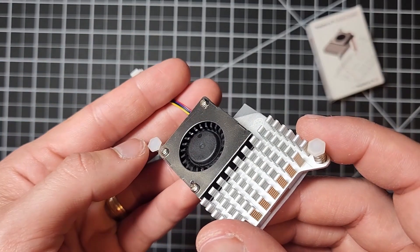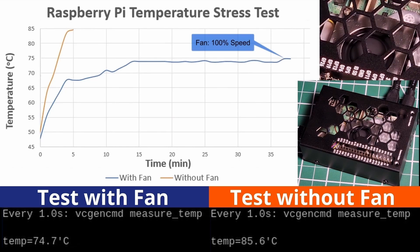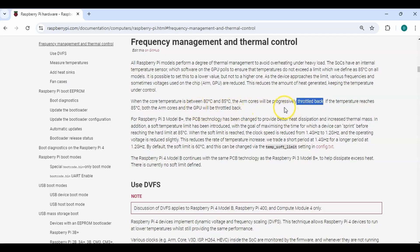Your Raspberry Pi needs an active cooler. In this video I'll show you how to set one up, we'll do some testing of one without a cooler and one with a cooler, and then I'll tell you why it matters. Stick around for more details.